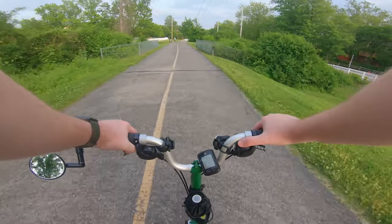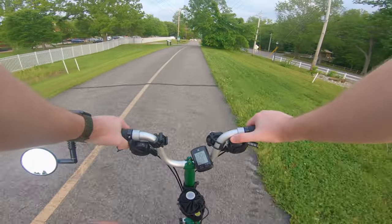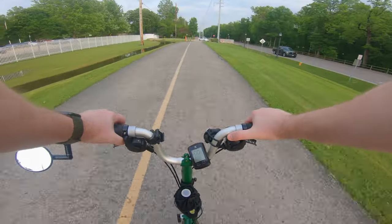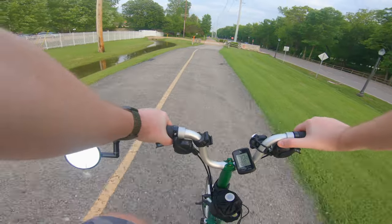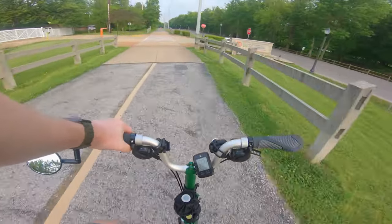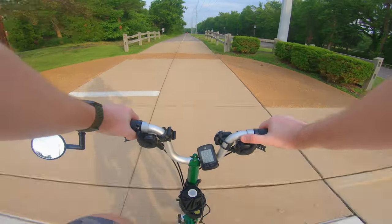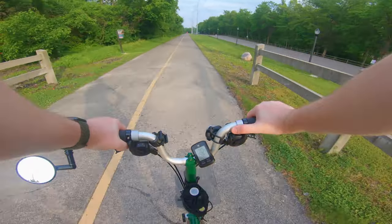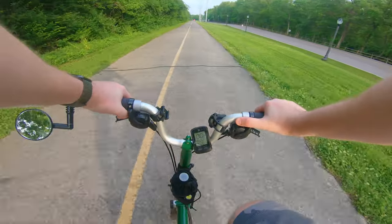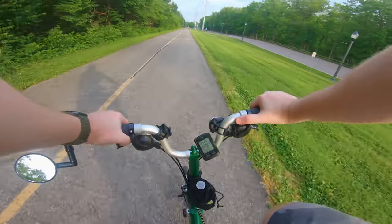Looks like Grant's Farm opened today — they got people going in. That's a pretty neat place, they have different animals and stuff throughout. Looks like it rained a lot — well it did rain a lot yesterday. There were tornado warnings and I think tornado spottings even throughout St. Louis, and it rained really hard for a pretty long time.